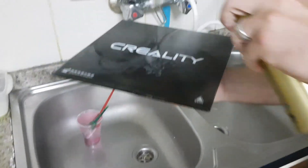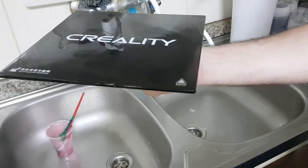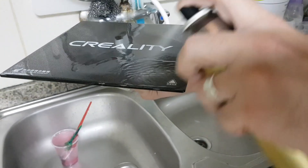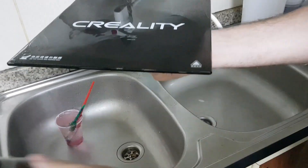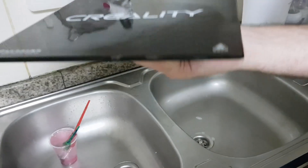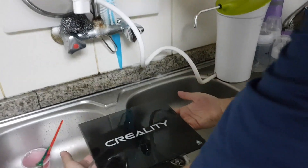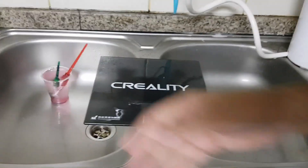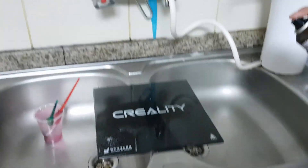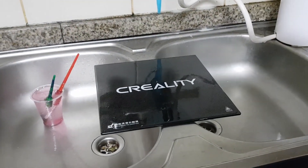One YouTube video I liked used the phrase — spray so much hairspray until your house becomes a hair salon. Now just keep it until it dries up. Once it dries, you will notice it will look like a glass layer.